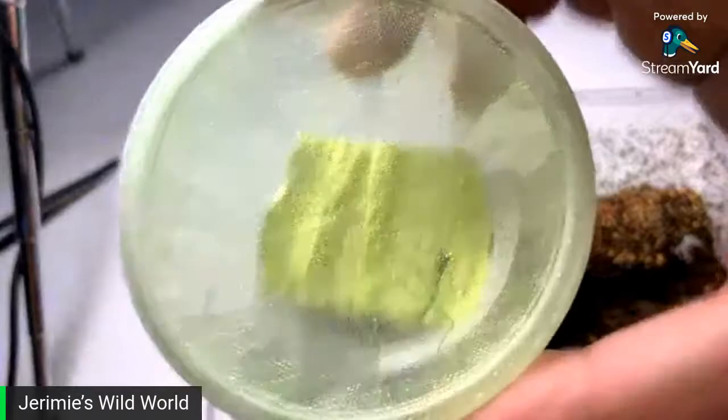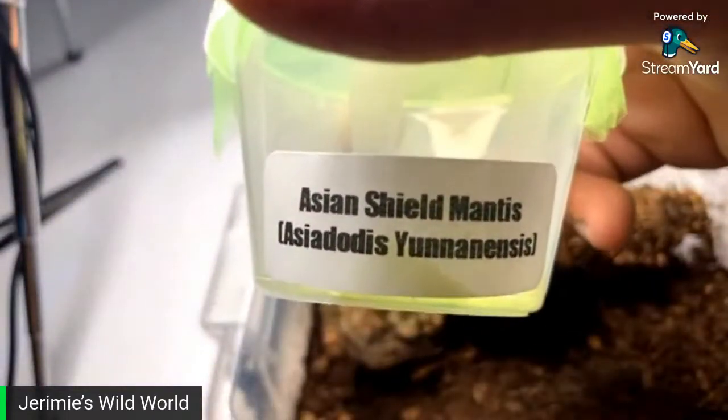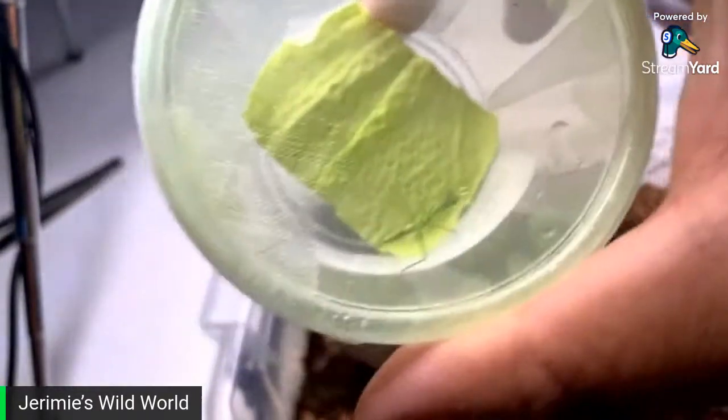I've also got the Asiadodis here — new mantis species, Asiadodis unanensis. Gorgeous, gorgeous.